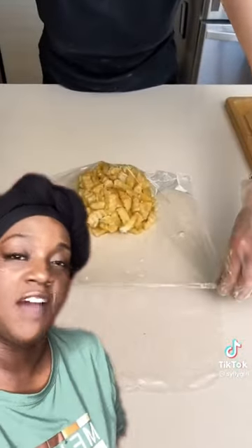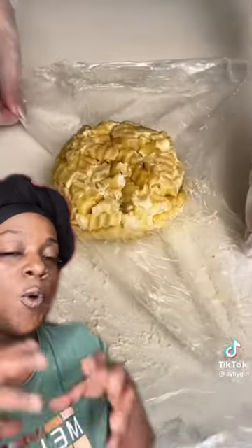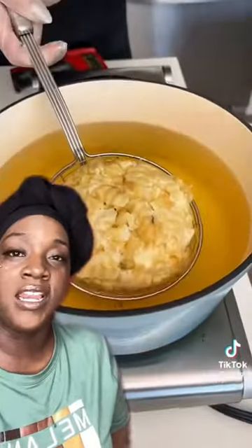Push all this together, smush it together — because we smush everything, don't have nothing look neat. Put it in the freezer. She's freezing it so it can solidify. Then she's putting it in the ladle and popping it in the grease — booyah!